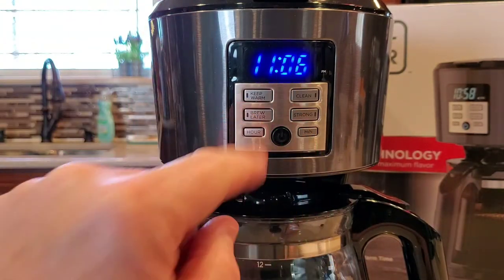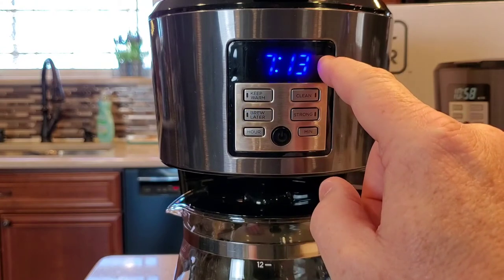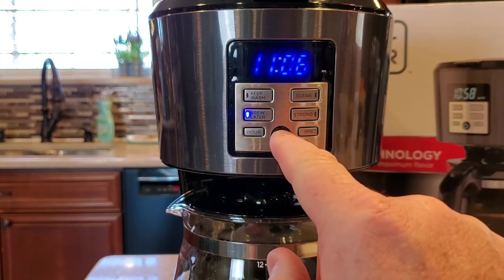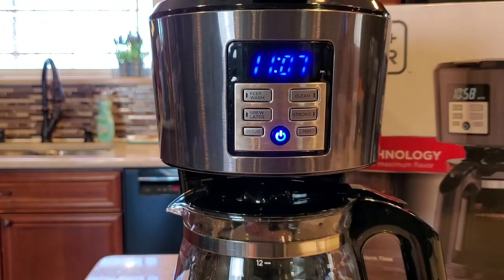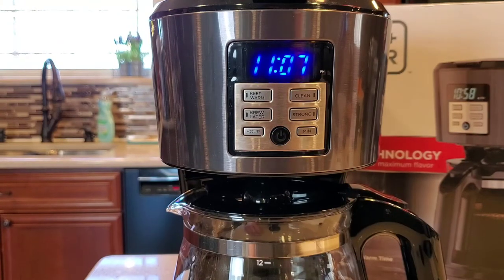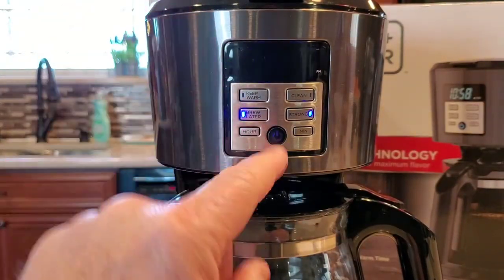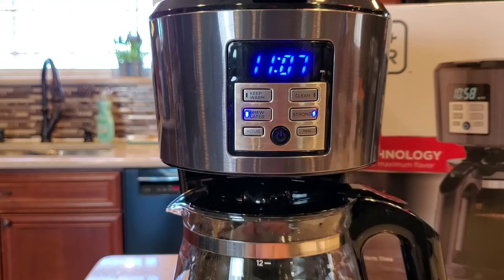So again, we've got our time set. If we want to do a brew later, we come up here and hit the brew later button, change our time, and make sure the PM light's not lit if you want AM. Then after three seconds it just automatically turns on the brew later. And if we want to cancel it, we press the brew button and turn it off real quick. If you want to just brew a pot of coffee, you just press that button — that starts the brew process. And if you want that bold, strong brew, you would press that and then do the brew later, and in the morning it would do a strong brew.